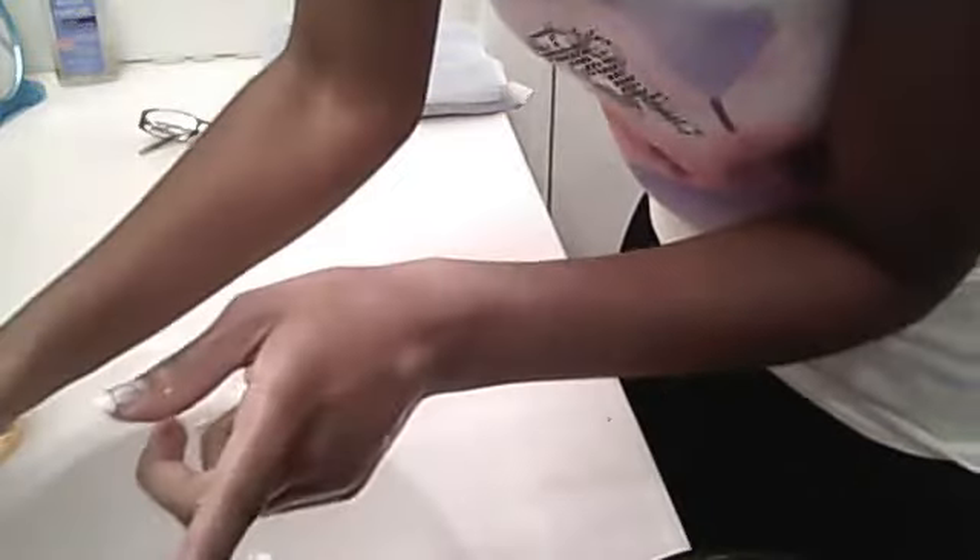I did all that with warm water. And now I'm going to rinse with cold water. Cold water closes the pores. Then I'm patting my face gently with a clean towel.